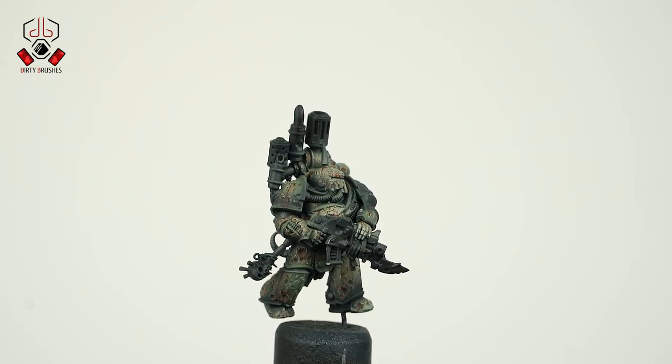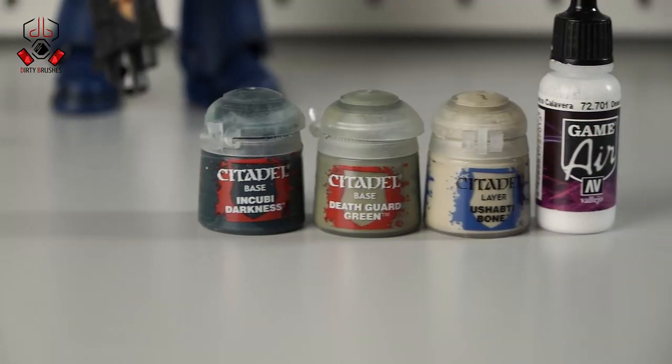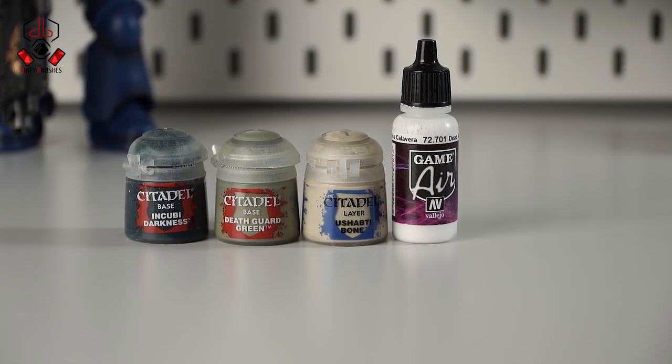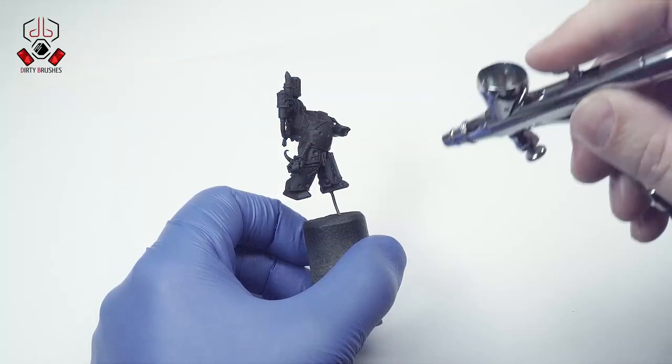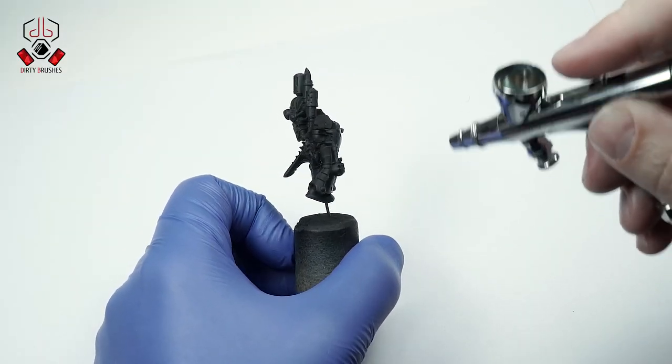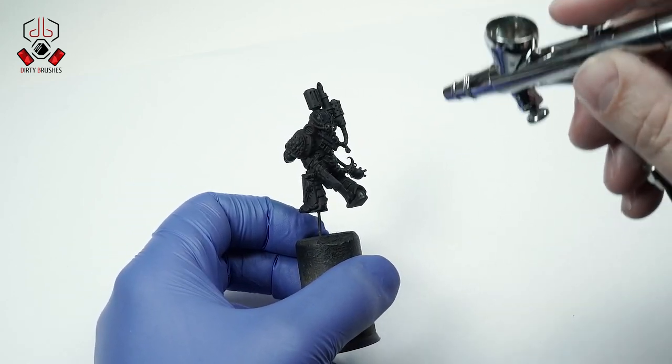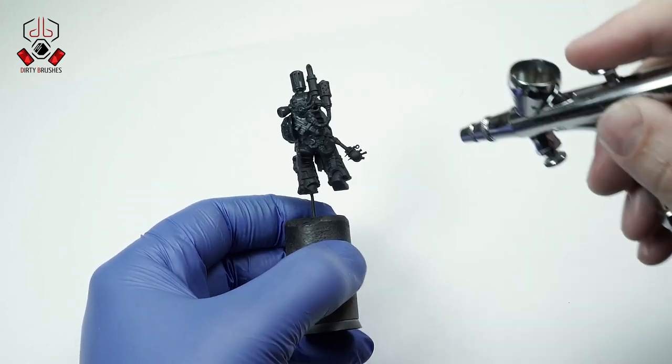With that being said, let's jump into the video. The paints I'm going to use are Incubi Darkness, Death Guard Green, Ushabti Bone, and white. To begin with, I'm going to cover the entire surface with Incubi Darkness — this is going to be our shadow on the model.